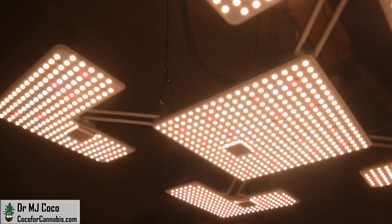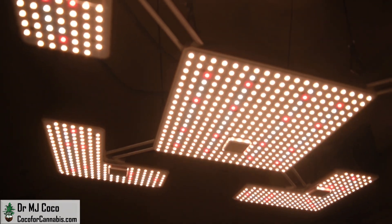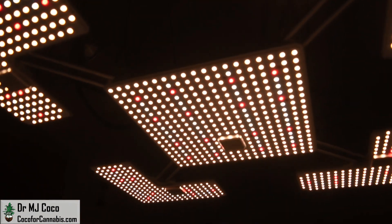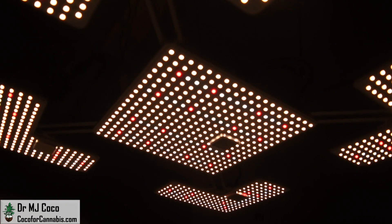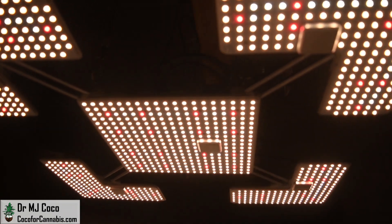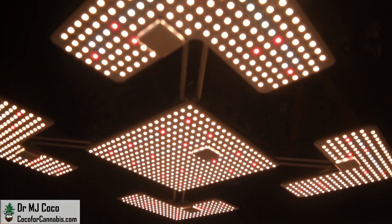Learn about all our grow light giveaways on the Deals and Discounts page at CocoaForCannabis.com. While you're there, you can read our articles, chat with our community in the chat room, join the next Grow Challenge, and try your hand at the Grow Light calculator. Grow your own, but don't grow alone — let's grow together. I'm Dr. MJ Coco, sending all of you grower love.